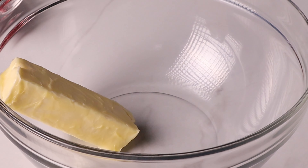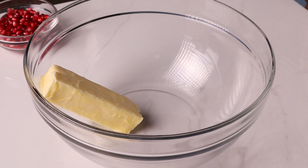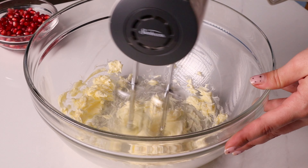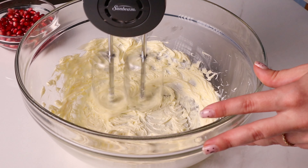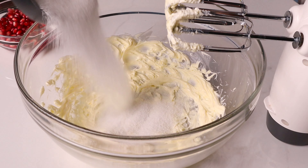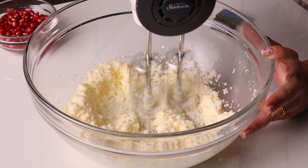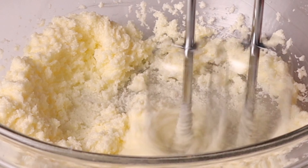Now this is important: these ingredients should be room temperature. If they are not, this will not be the same. Add one stick of room temp butter into a large bowl and beat it with an electric mixer until it is smooth and creamy — no lumps at all. Then add one cup of granulated sugar and beat that together until your arm is about to fall off, for about 8 minutes. We are going for light and fluffy, so don't disappoint.